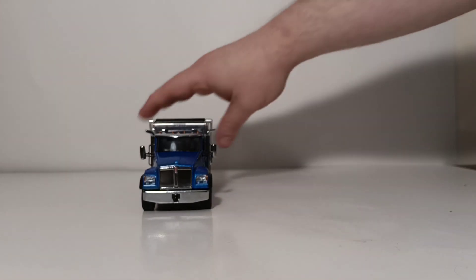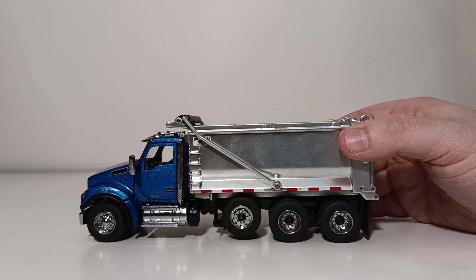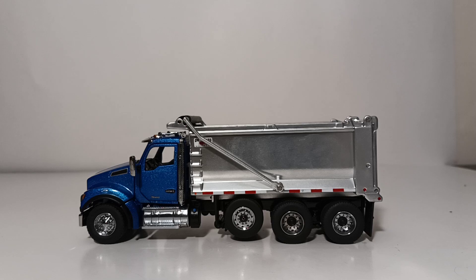That will conclude my review on the Diecast Masters Transport Series 1:50 scale Kenworth T880 set forward front axle with the Ox Stampede dump body. It bears repeating as we wrap up this trio of Ox Stampede dump bodies in the initial release — these are fantastic models any way you cut it. I absolutely love having all three in my collection. The color choices were very good — the International being red, the Peterbilt being a dark red, and this Kenworth being a pearlescent metallic blue with a flake-type finish. They will accentuate any 1:50th scale collection very well, and they are priced very reasonably. Let me know in the comments what you think of these trucks, what you'd like to see improved, and maybe some other color combinations you'd like to see in the future. Thank you guys so much for watching. I'm Tommy with Diecast Emporium — I'll catch you in the next review.